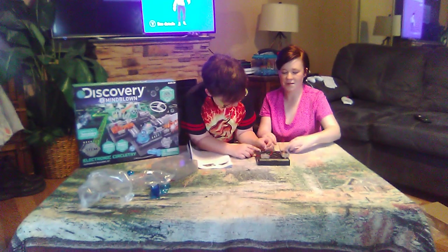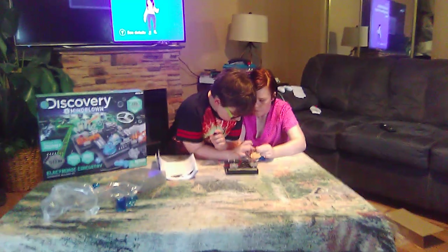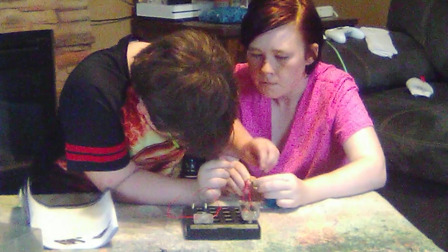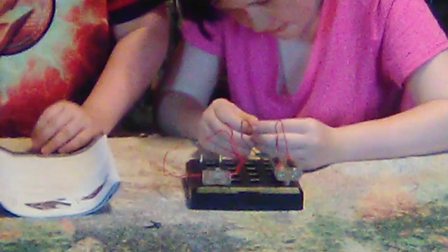Let's do it right — connect the black wires first. Even though it did light up, we did do it wrong, so everybody makes mistakes. Let me try — yes please.